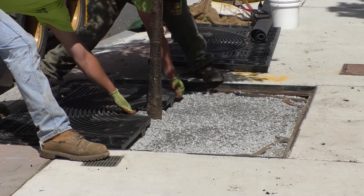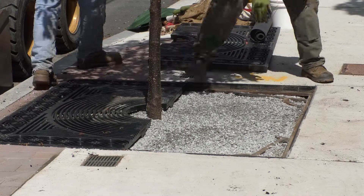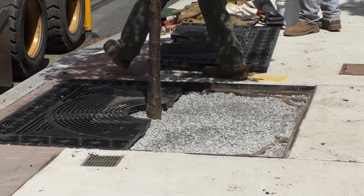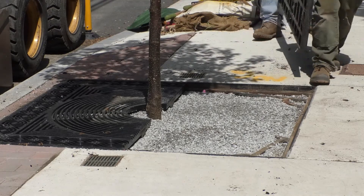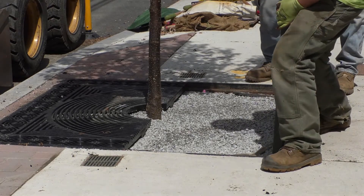Now they're putting the tree grate back on the tree. The tree grate will help protect the soil from getting compacted and it provides a nice ADA compliant surface for people to walk on. Eventually the tree will grow fat enough that the tree grate gets in the way, so we have to keep an eye on the growth of these trees.